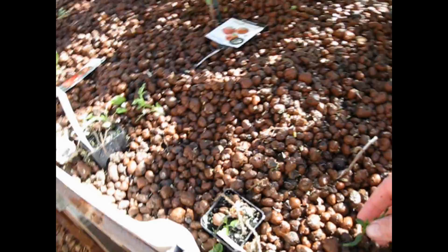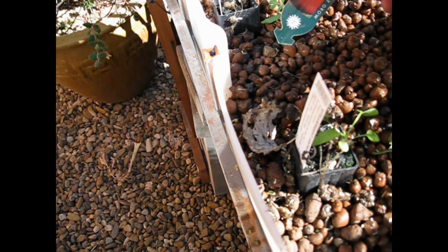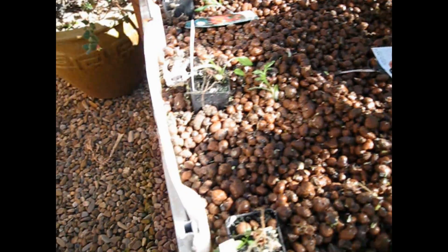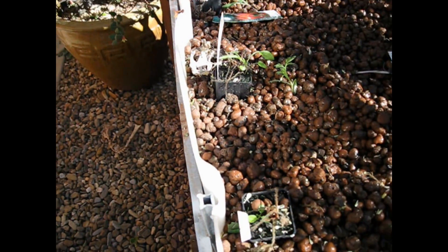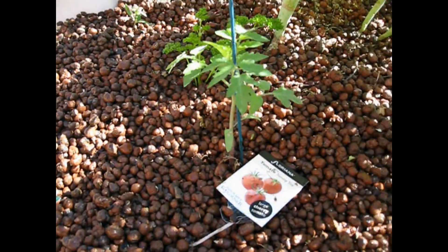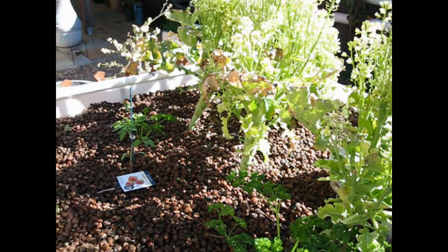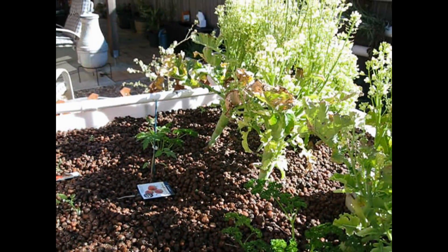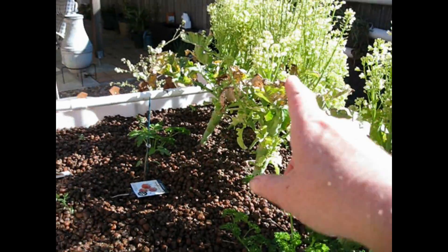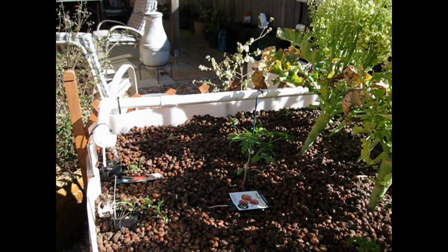I'm putting in my tomatoes — my favourites — the gross lizzies. Here they are. Now I've got them on the edge here so that I can try and train them to go down, but I think gross lizzies want to go up. Here's my tommy toe. As you can see, I've basically cut down the sides by half. These will continue to use up nutrients while these get established. Once they're established, they go out and I'll plant something else.